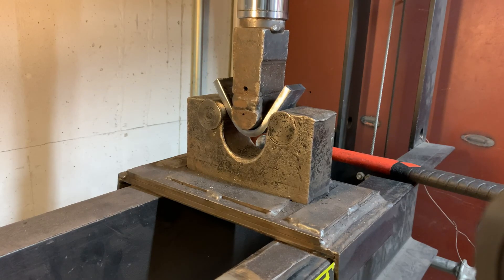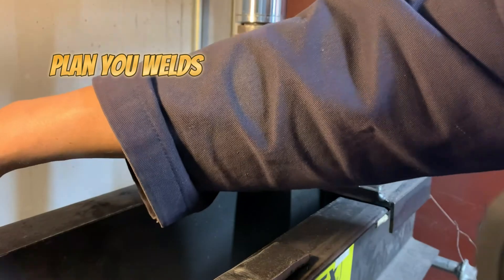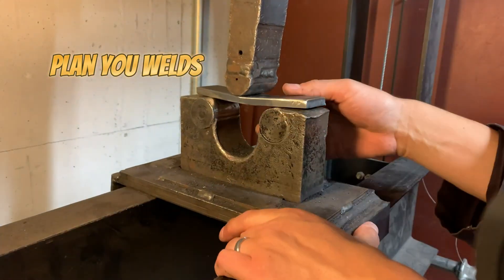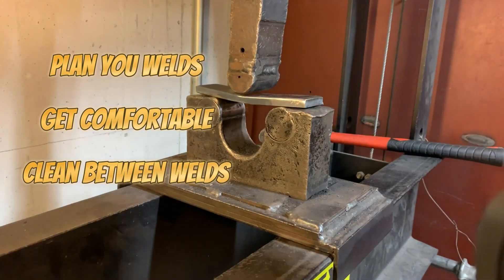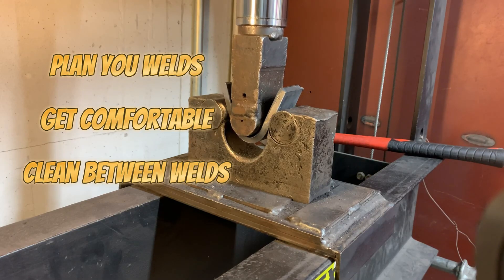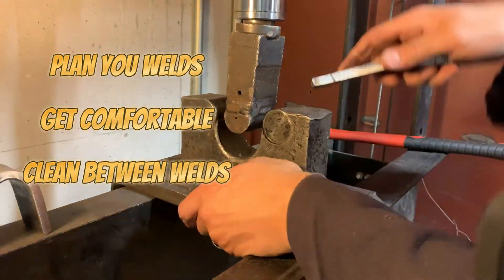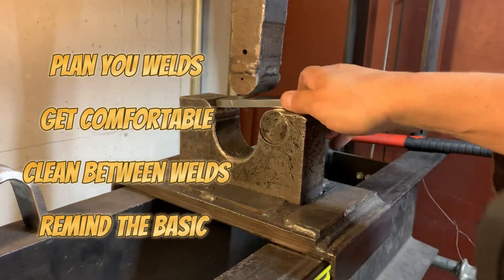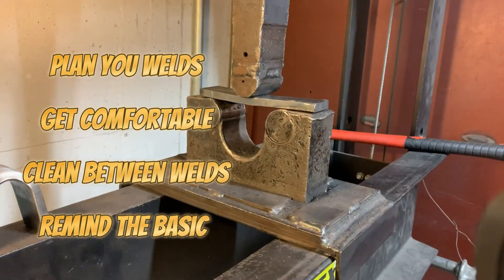Here are a few quick tips to avoid any unwanted failures. Don't rush your passes — take the time and plan every move. Prepare yourself and get comfortable. Always clean that slag completely; get a flashlight and a pick and dig any unwanted slag out of the way. Watch your heat input: too hot and you'll get burned through, too cold and you'll risk lack of fusion. Keep a consistent travel speed and remind yourself of those basic angles.